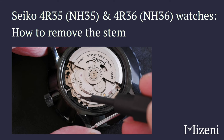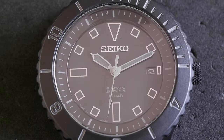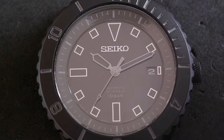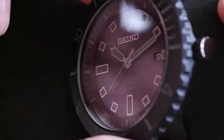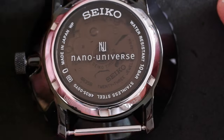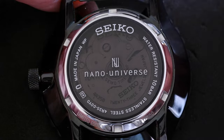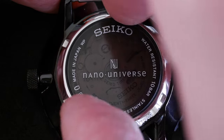How to remove the stem on a Seiko 4R35 movement, which is the same as an NH35 movement. The 4R35 is the Seiko branded version. This watch is a 4R35 00Y0 — it's a limited edition with Nano Universe, a Japanese fashion retailer.